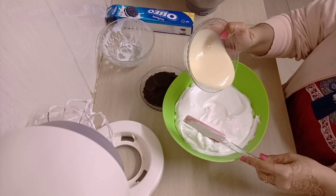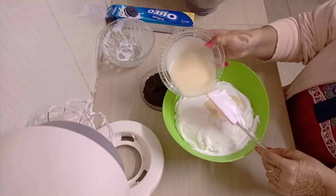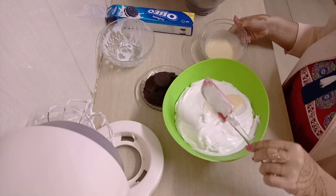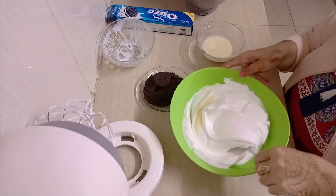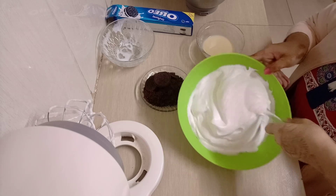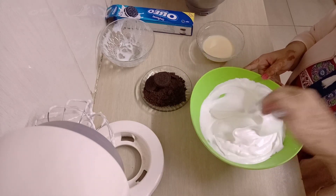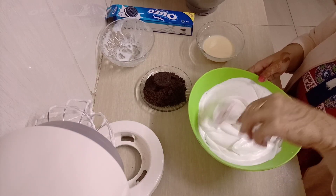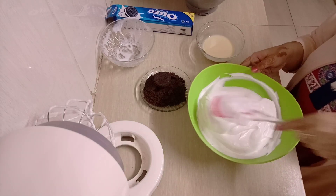Next I'm going to put in my sweetened condensed milk, but not all at once — I'm going to add it in portions so it's easier to mix. I'm starting to mix, and as you can see I'm not stirring hard — I'm mixing really gently. Your hand should be gentle when mixing, just folding them together like I'm doing.